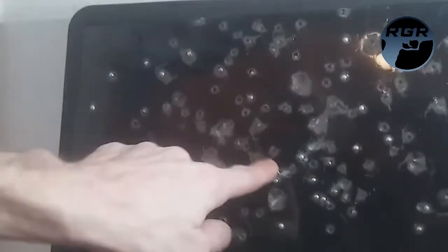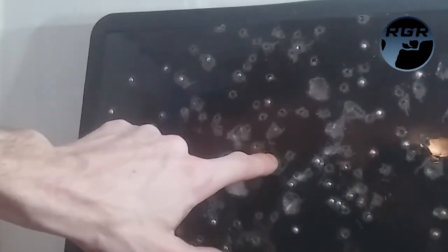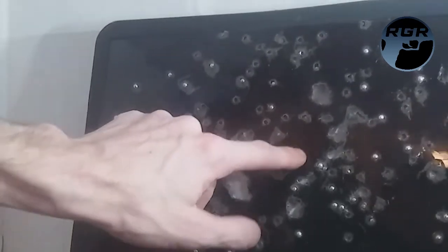Zooming in, you can see the hole went all the way in. I tried to check the other side but couldn't confirm penetration clearly. I'll save the rest of the laptop damage for another video using a different gun. It's clear the inner layers are significantly harder than the outer ones.